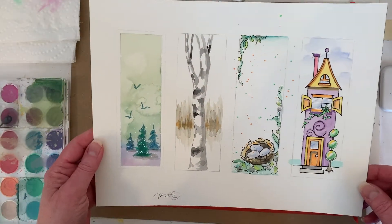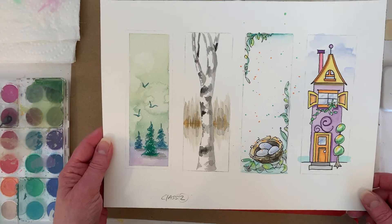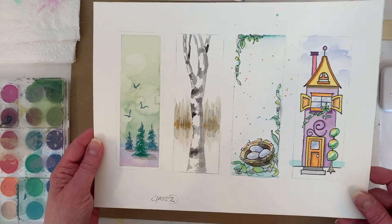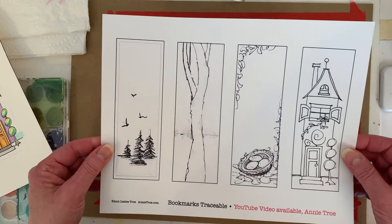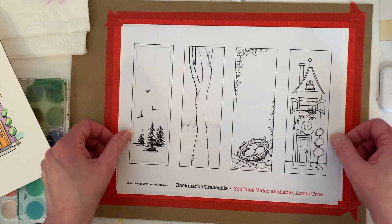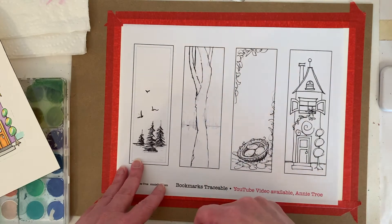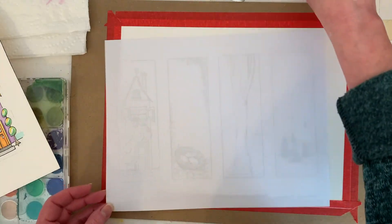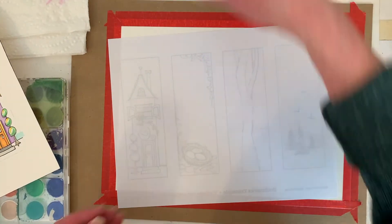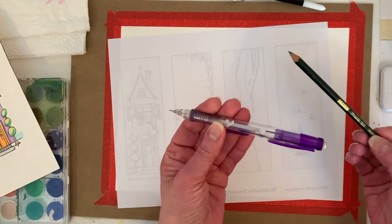In my downloadable PDF I have this bookmark project, but I don't have the steps for it in the PDF, so I thought it'd be fun to paint it and show you how I use the traceable. I print out the traceable from a PDF file, tape it to the paper, and put it up next to a window — the light shines through and you can trace it that way. But if you don't have a convenient window, what I do is color on the back with a soft pencil — you can use a number two pencil.